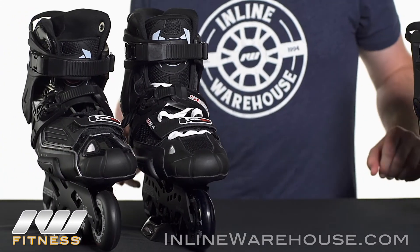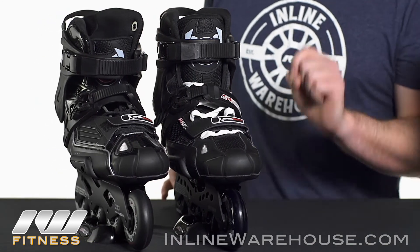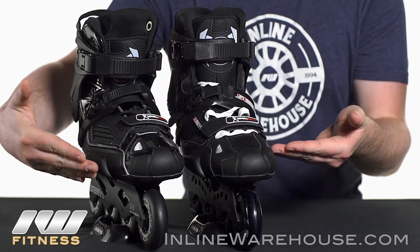A couple of noticeable features I want to point out that are prevailing on all the freestyle skates. First of all is going to be a toe strap. You're going to have a toe strap on all these models. It's actually going to provide you with a better fit, but it's also going to give you obviously better control as it helps keep your foot in place where you want it to be.